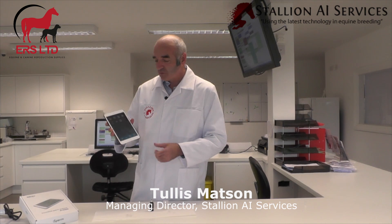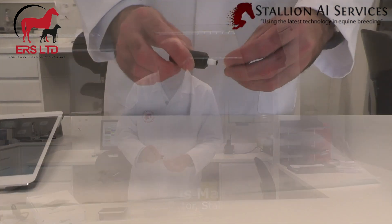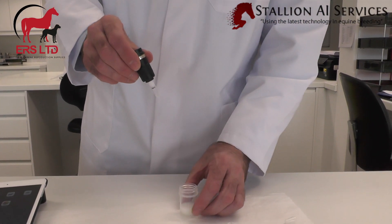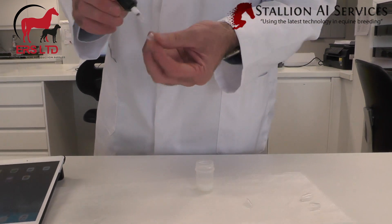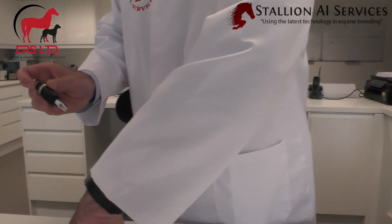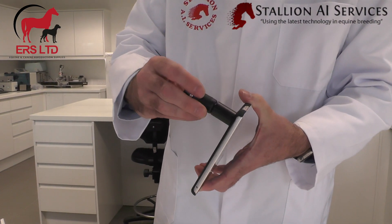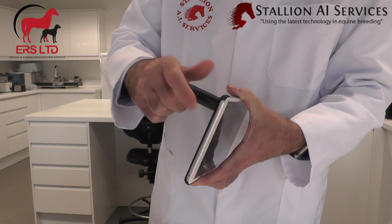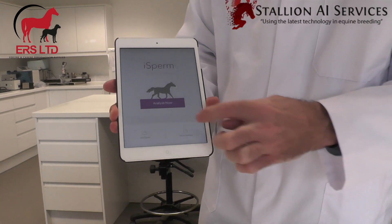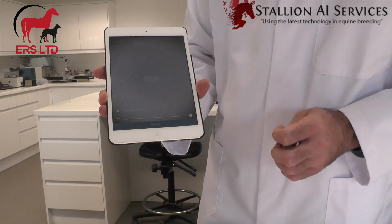With this piece of apparatus, we put one of these chips on the end, put it into our semen sample, put one of the caps on the end. It has a little light that we switch on, and we put it at the back of the iPad. Then we just turn on our equine app.